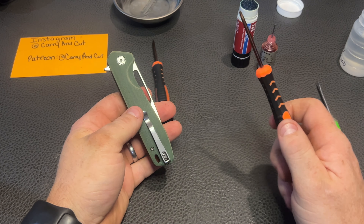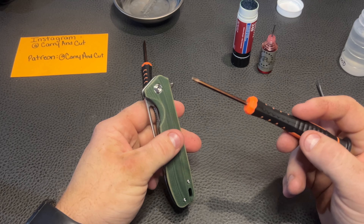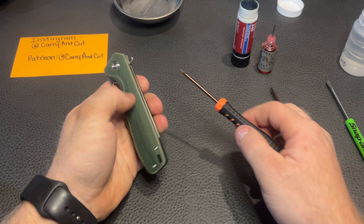So we're only going to need two drivers here — T6 and T8. T6 on all the body screws, T8 in the pivot. So let's go ahead and get right to it.